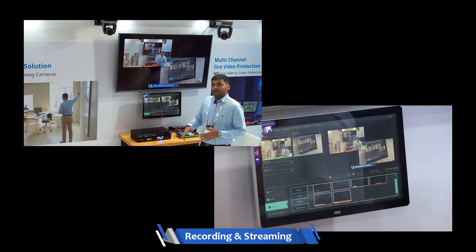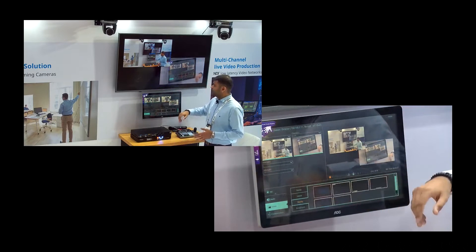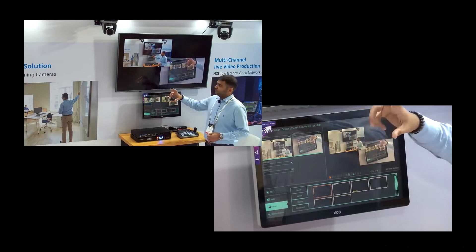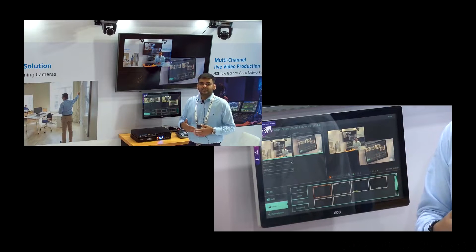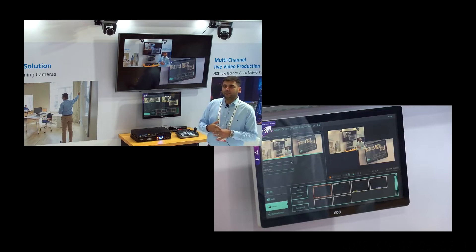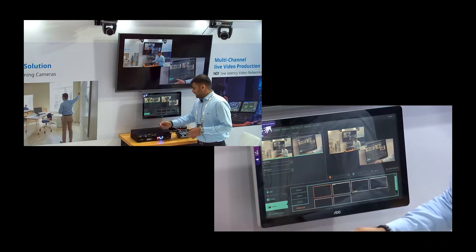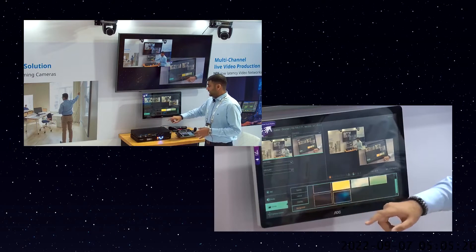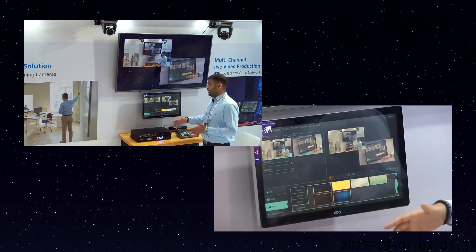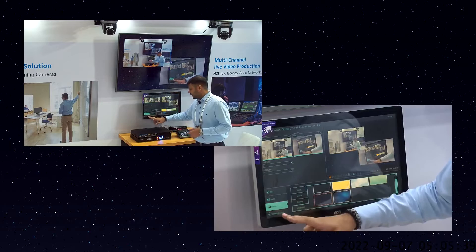Next comes the overlay part — on the screen you can see 'recording' and 'streaming' overlays. If you don't want to show anything, click none and nothing will be visible. You can add your company logo, presenter's name, or presentation topic by uploading the logo in the required format, and it will be visible in the overlay. The background feature works similarly — as soon as you click, the background is seamlessly applied to the final PGM view, and you can add or remove backgrounds as needed.